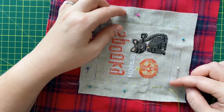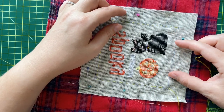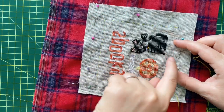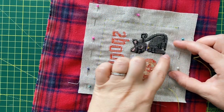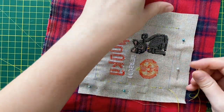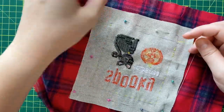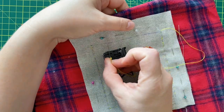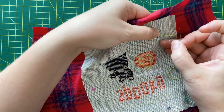We mustn't forget not to sew it all around. We're gonna need to keep a fairly large opening for the stuffing. We are going to be stuffing the pillow through this hole and we are also going to be turning the pillow around. So I'm just going to go a little bit in here and then a little bit in here and that's going to be it.